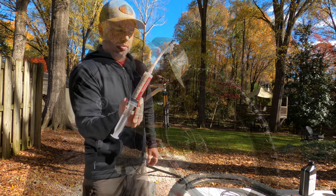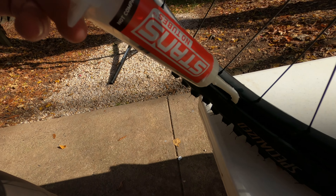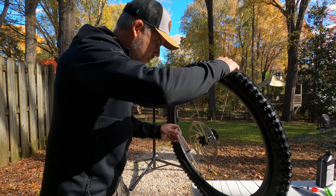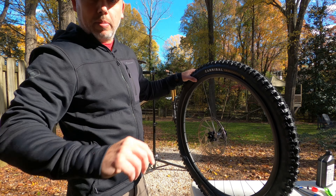I'll put my stands in. Let's see if I can show you. I have this lever which makes it super easy and convenient. Nice. Now I can put the tire back on.